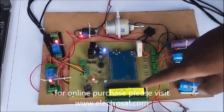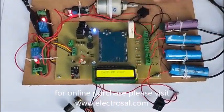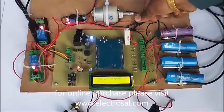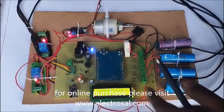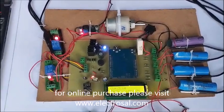Now we can see the current. Earlier the current was zero, but now the current is 28 milliamperes. Now we can see current is zero again — it cycles like this. All this data will be pushed to the ThingSpeak server.